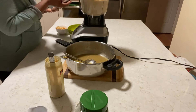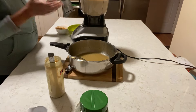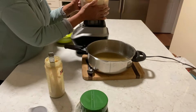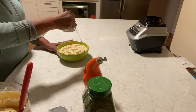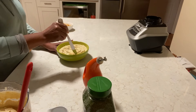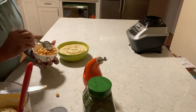Oh yeah, that should do it. Some people like it chunky, some people like it smooth. This is so good! Okay guys, I'm just making a little well for the olive oil, because I'm gonna sprinkle some olive oil over it.